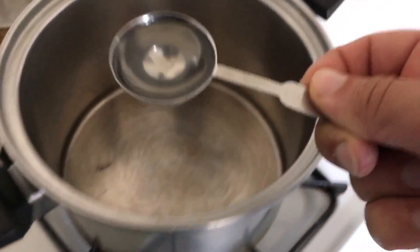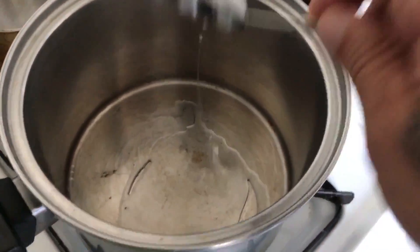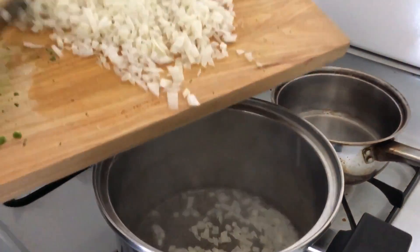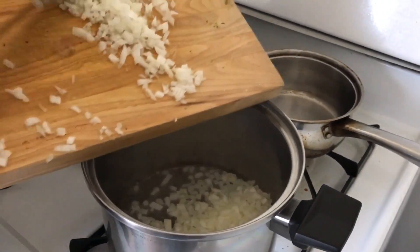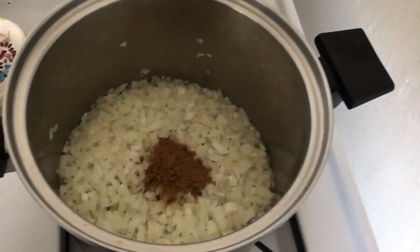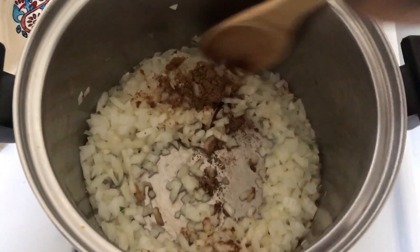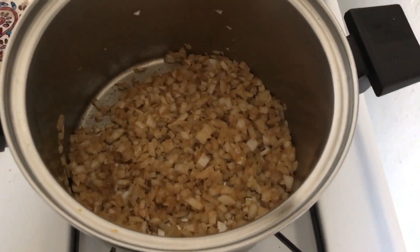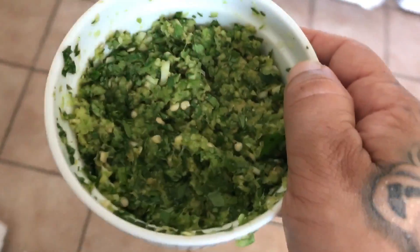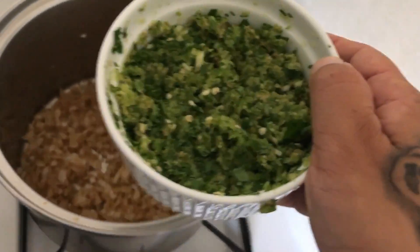We're going to warm up our pot to medium-high. Put about three tablespoons coconut oil to start — if you need more, add more later. Now we add a tablespoon ground cumin, mix that together, and a little bit of salt. Sauté your onions for about five to ten minutes until tender. Now we're going to add our paste we made with the serranos, ginger, garlic, and cilantro, and sauté that for about a minute with the onions.